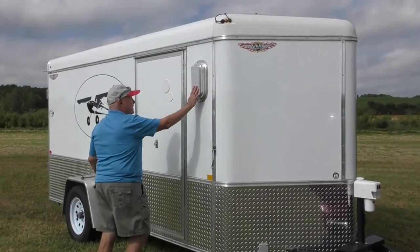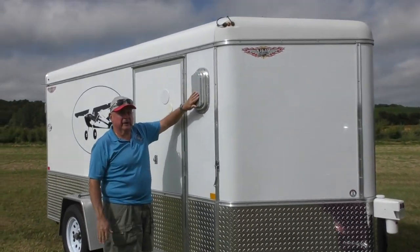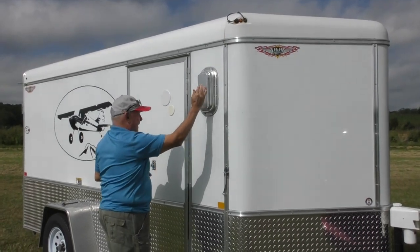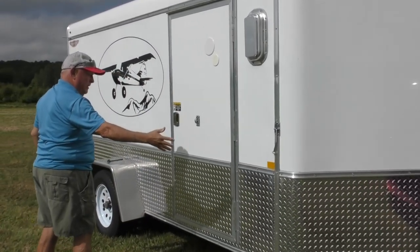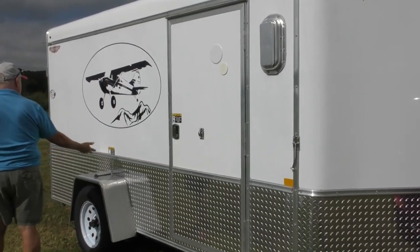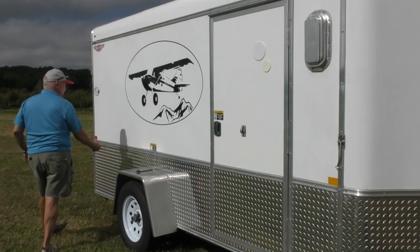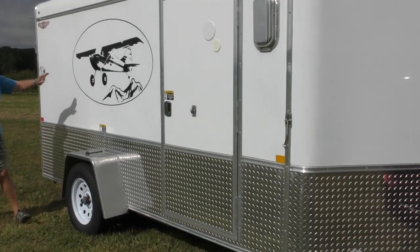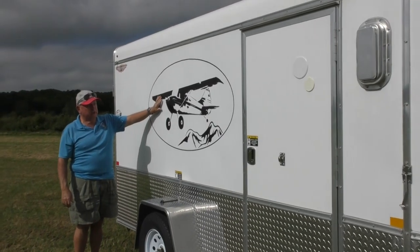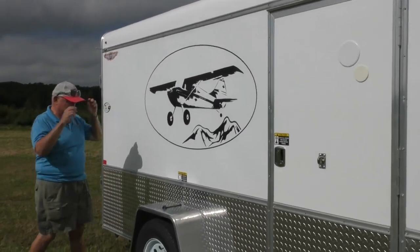They had larger vents put in that open either way — this way or back. I had the deck plate extended all the way around, and I contacted Flex and they told me I could use the picture of their 170 on the side of my trailer.